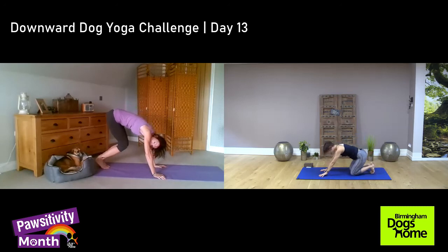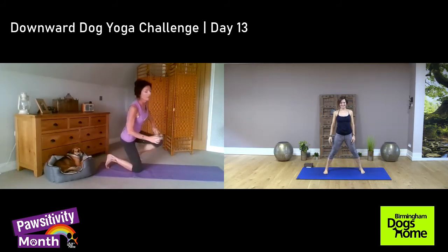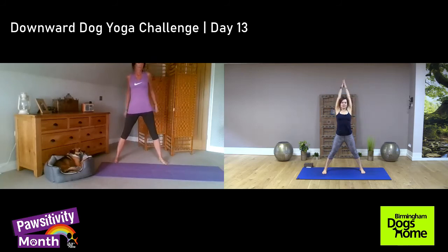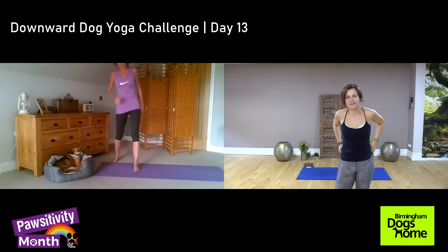Bring your knees in and slowly let's stand up. As we started — legs wider, arms up. Slowly exhale. And one more. Okay, thank you. So that was for today, Day 13 of our challenge.